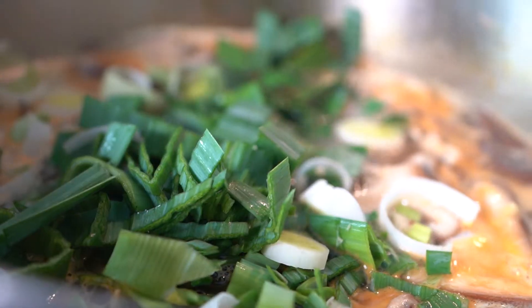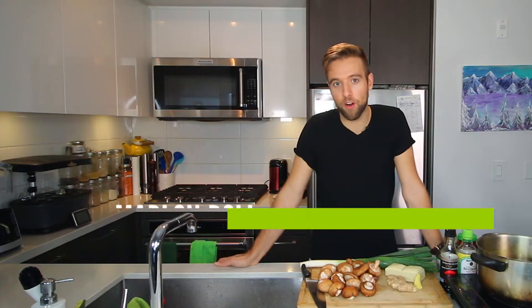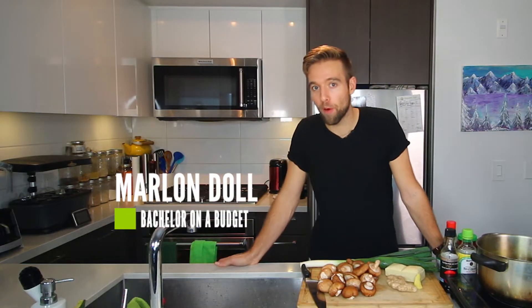Today we are making hot and sour soup and this is gonna taste delicious and make you feel a hell of a lot better if you are feeling sick, or your partner is sick and you want to impress them and make them feel better.